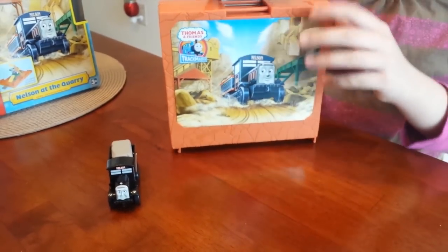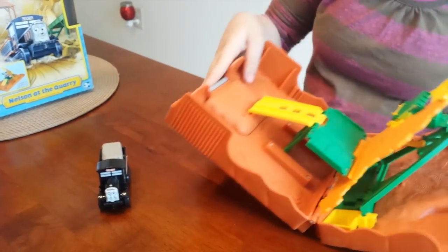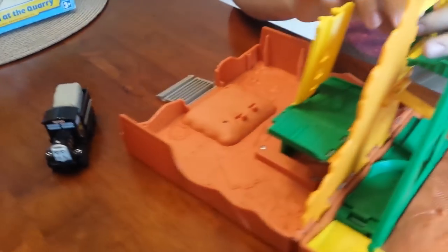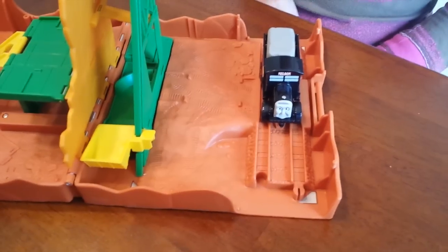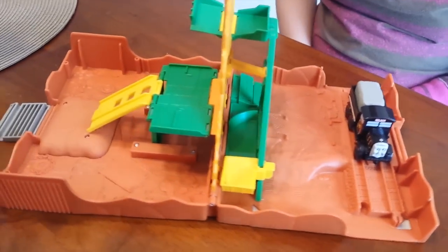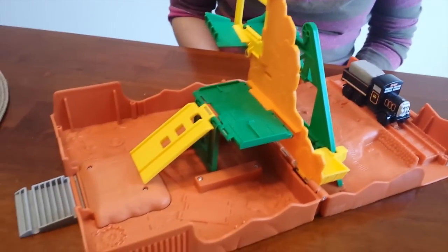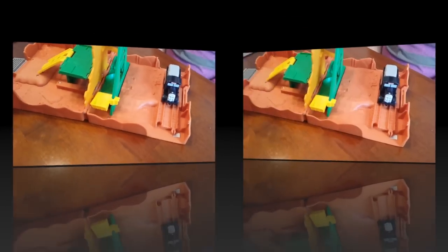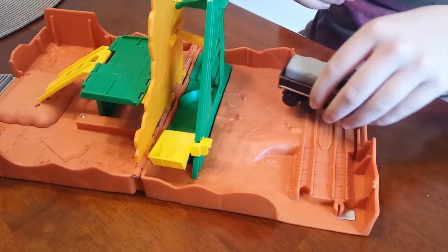Okay, so now let's open it and see what's inside. Let's see how this works.